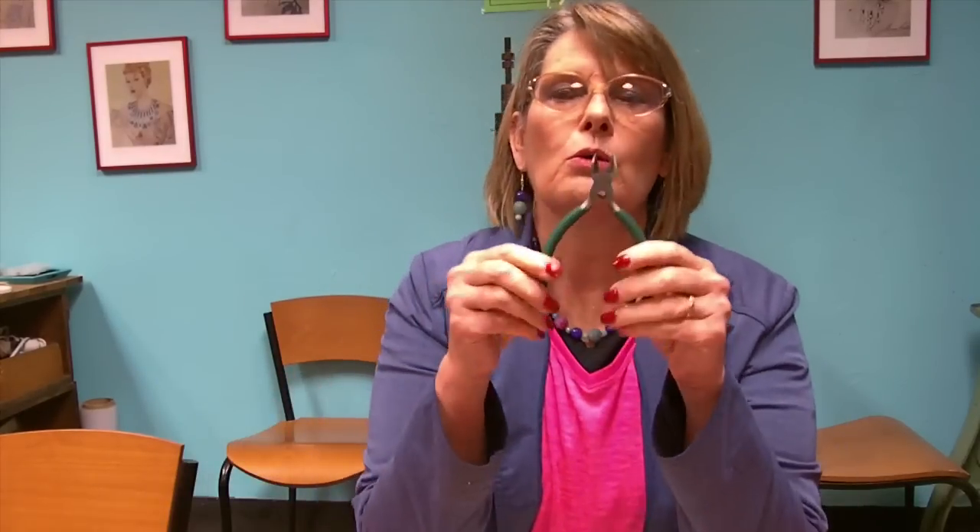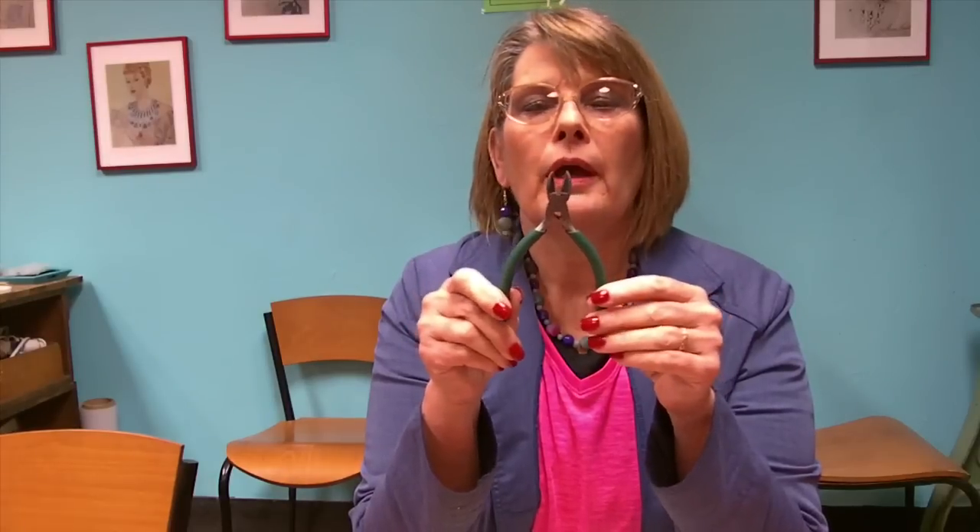Another thing that you will want to have on hand are side cutters, and mainly you just want to have these on hand for cutting your solder wire.